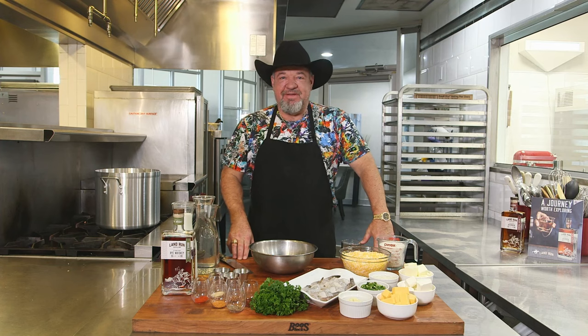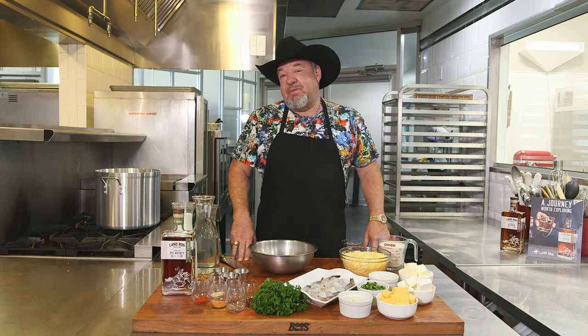Hey everybody, I'm Chef Teddy B, and this is Made Scratch Texas. In today's episode, we are coming to you from the kitchen of Scratch Catering and Fine Foods Corporate Headquarters in Southlake, Texas. Today's episode is our Tex Cajun cuisine, and what do we mean by Tex Cajun cuisine? We're going to put a Texas spin on some tried and true Cajun favorites.